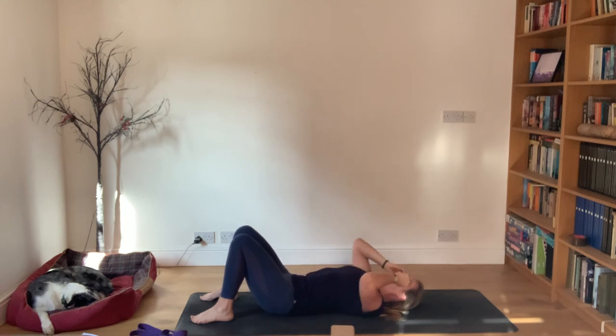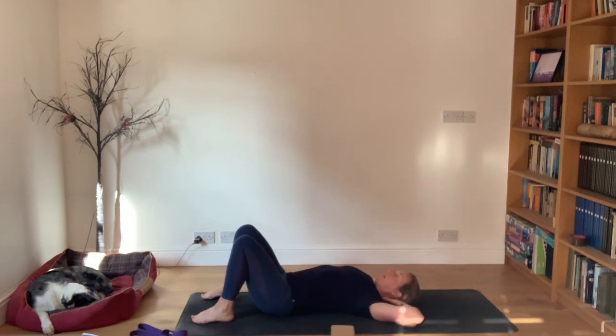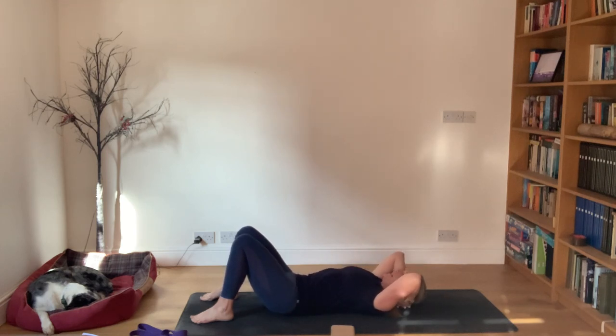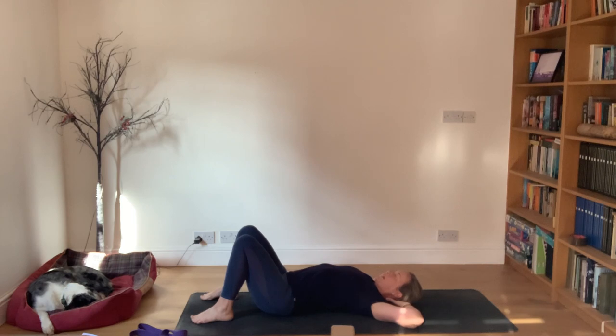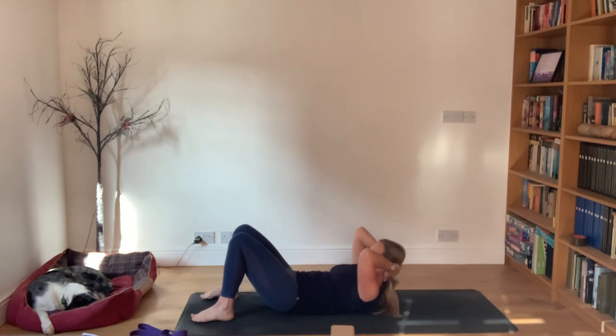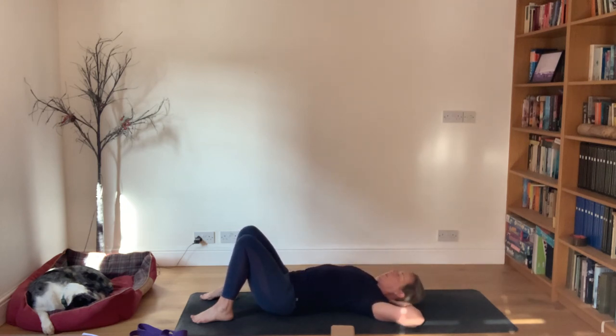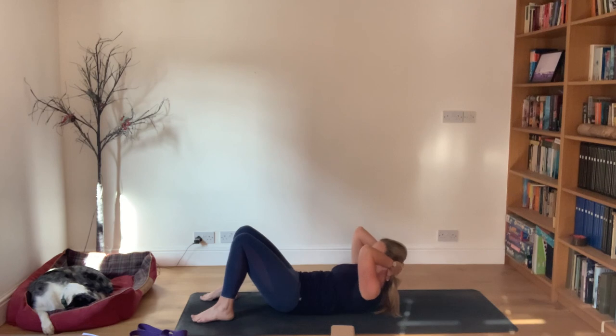Take the hands behind the head, interlacing the fingers, let the elbows go wide. Arch your back, then as you exhale flatten the back - think ribs to hips - as you float the head and shoulders up, then slowly lower down again. Inhale to arch, stretching the abdomen, then exhale like a bungee cord drawing the hips and ribs together as you lift the head and shoulders up. Lower down, inhale to arch, elbows wide, then exhale - push into the feet, lift the head and shoulders up, ribs to hips.